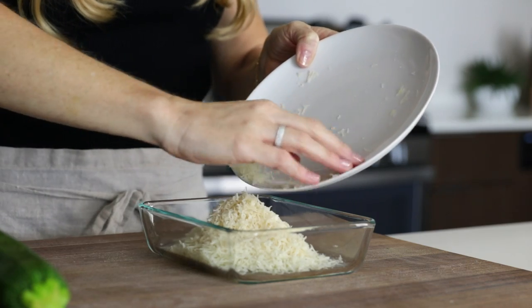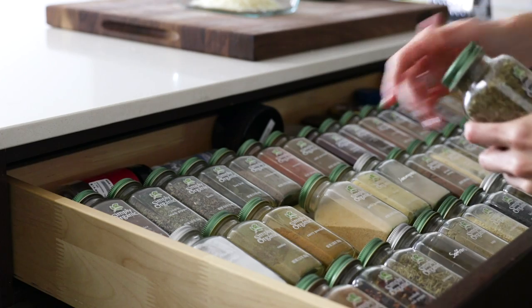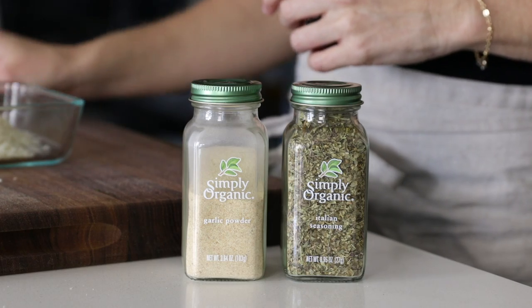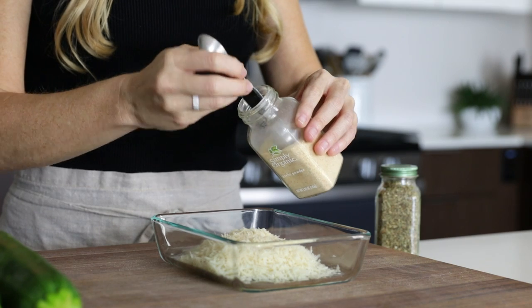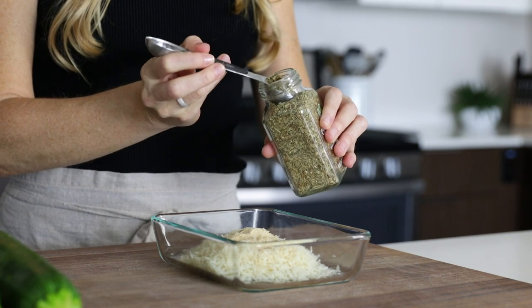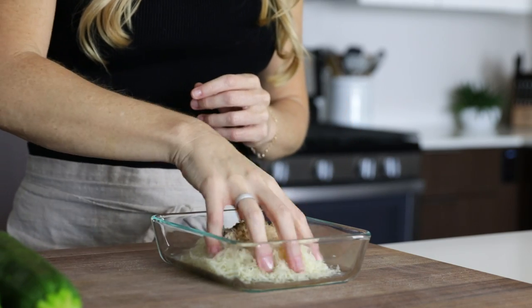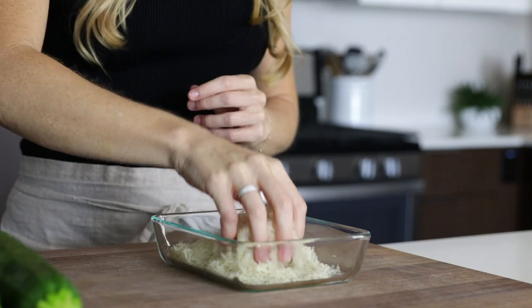Add the grated cheese to another small bowl or container and then add some spices to it. I'm adding a teaspoon of garlic powder and a teaspoon of Italian seasoning. If you don't have Italian seasoning, you could use a blend of oregano, thyme, basil, rosemary, and sage. And if you're not concerned about low carb for this recipe, you could opt for a half a cup of almond flour and a half a cup of Parmesan. Almond flour will give you a crunchier outside, but I prefer the cheesier flavor — it's just personal preference and you can experiment to see which you like better.